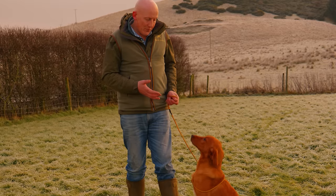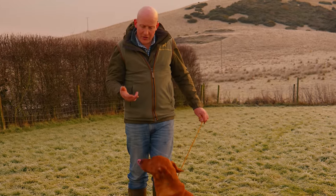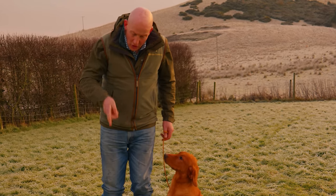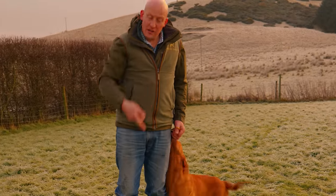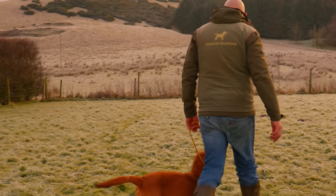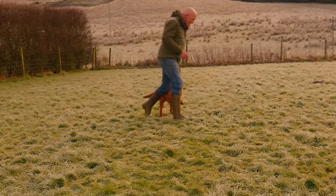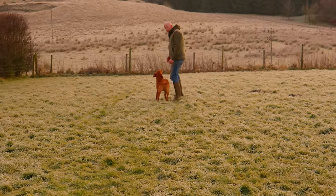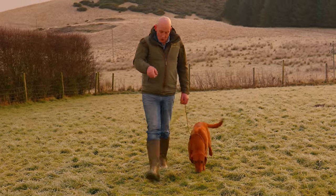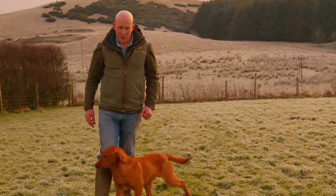There are two little things we start doing with a dog of this age: varying our speed and direction, and what my son calls the loop-de-loop. The loop-de-loop is where we're walking along and we do a 360-degree turn — either turning into the dog or turning with the dog. I'm going to show you that from both angles right now. I walk away and as he's bouncing along at my heel, I'm going to turn into him quite tightly, almost pushing him round with my knee.